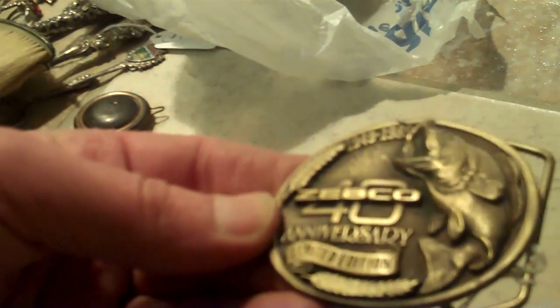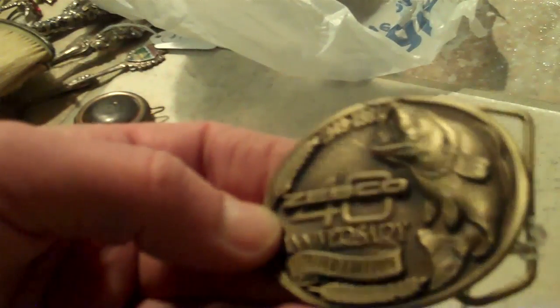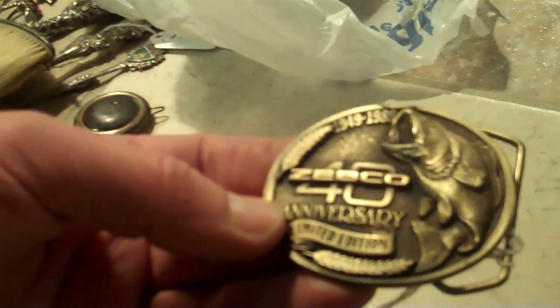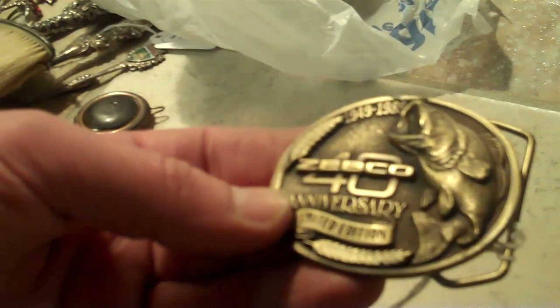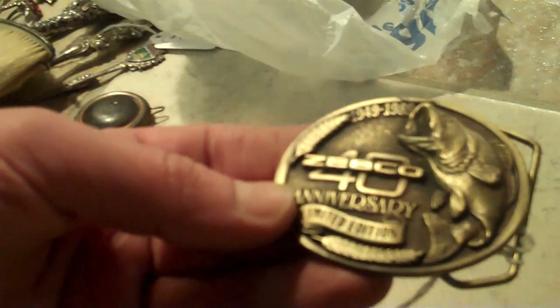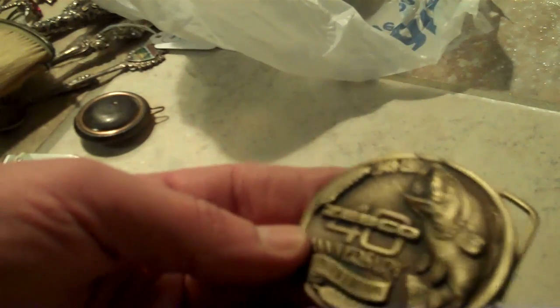Here's a little Zebco 40th Anniversary piece. If you had several Zebco pieces or fishing-related sporting collectibles, that's a great collectible category. Zebco, believe it or not, is a somewhat collectible name in that category. This was made in 1989, so by 2009 this thing's getting some pretty significant age on it as a belt buckle in perfect condition.